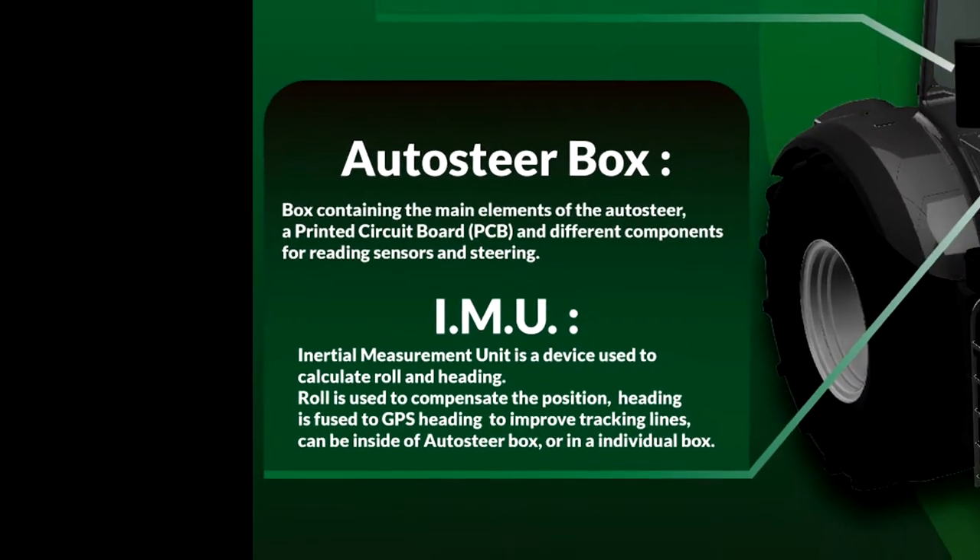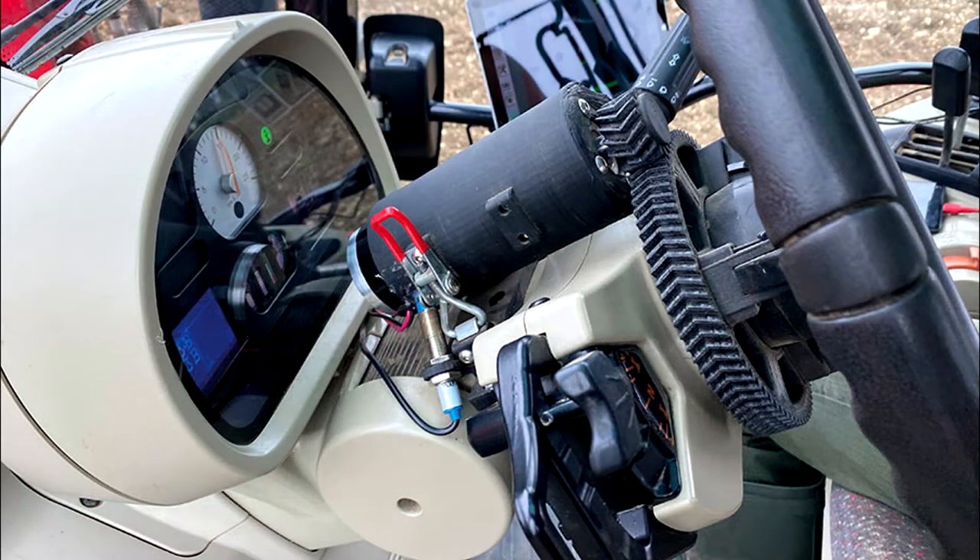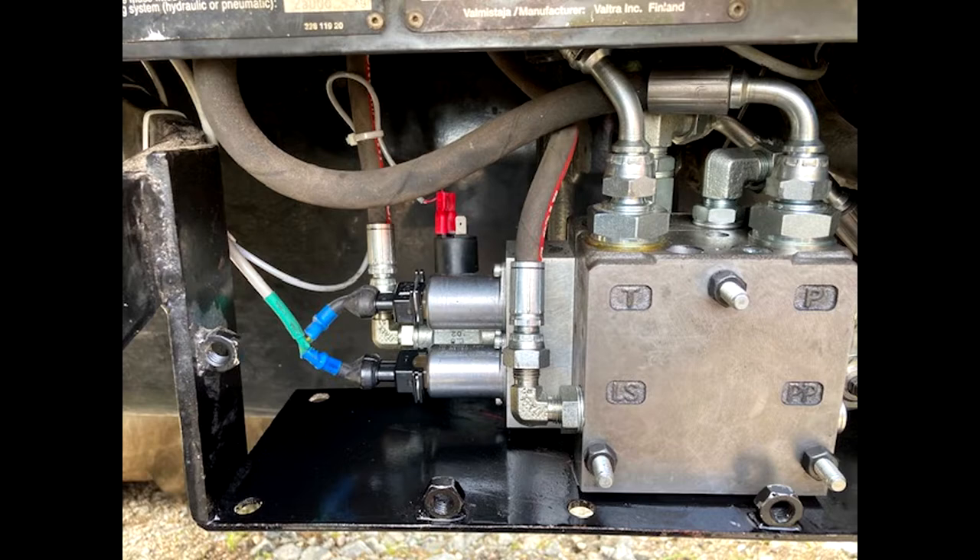Number four is the steering system. This is the method of controlling the steering wheel angle — usually a 12 or 24 volt electric motor that turns the physical steering wheel, or a set of factory or aftermarket integrated electro-hydraulic valves.